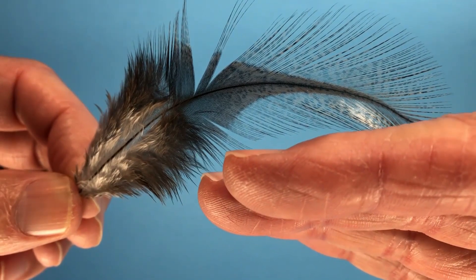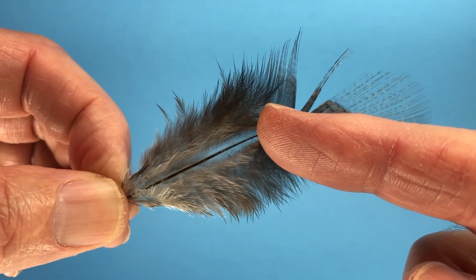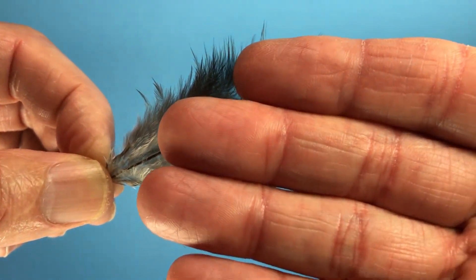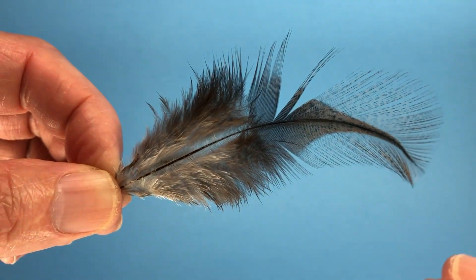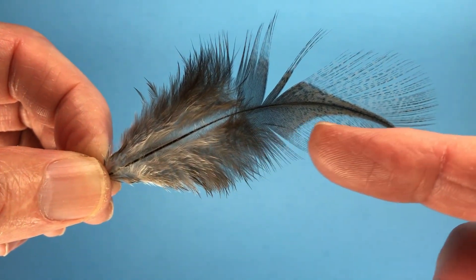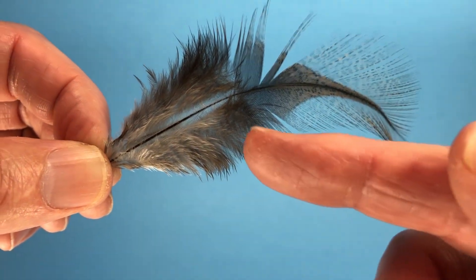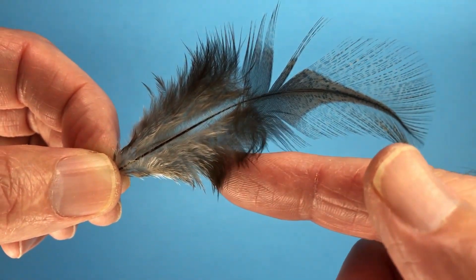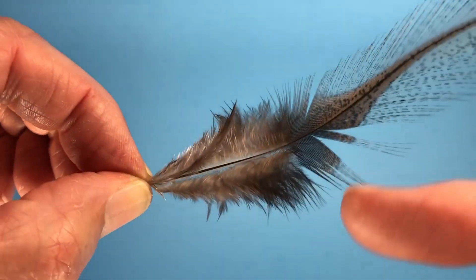That rachis or shaft is this sort of shape. Once you get down into the plumulaceous section of the feather, the shape of the rachis changes — it's more flat in this direction with the barbs coming off in that fashion. These barbs tend to have no barbules on them, whereas there are barbules like crazy, the little fuzzy stuff coming off of these barbs.